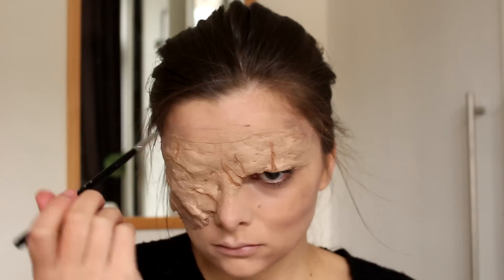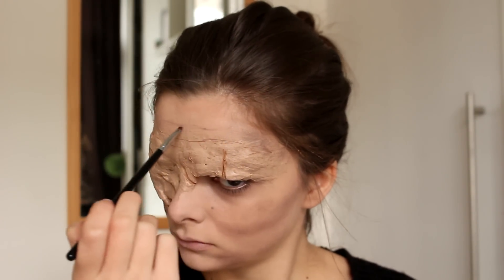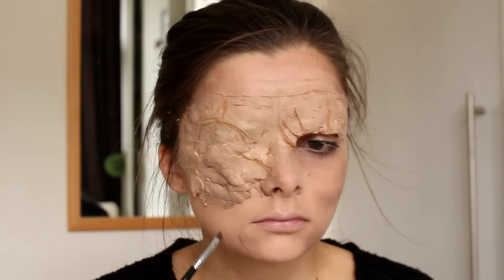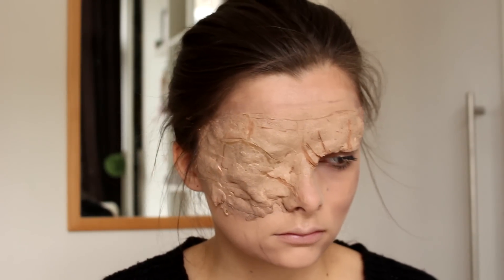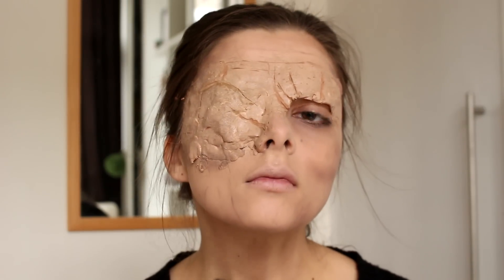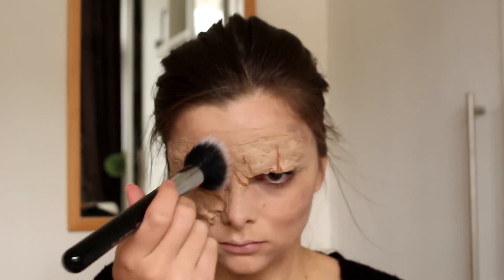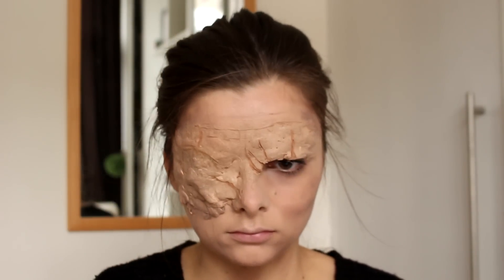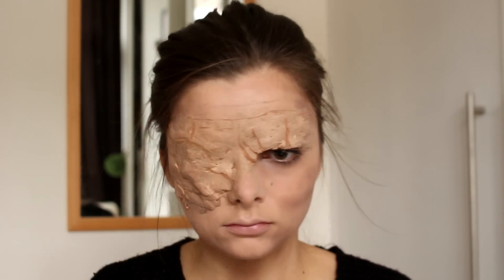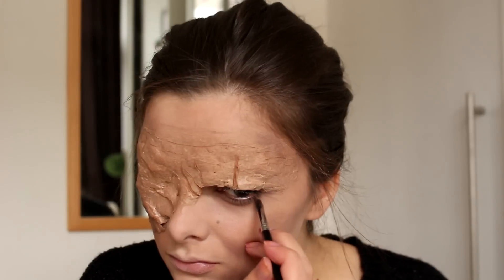The rest of my skin I'm just going to take that contour powder again and draw some wrinkles on. I'm also going to contour my neck to make it look a lot more thin, wrinkled, and old. Then I decided to go over the scarred part with a little bit of bronzer to make it match my natural skin color a little bit better.